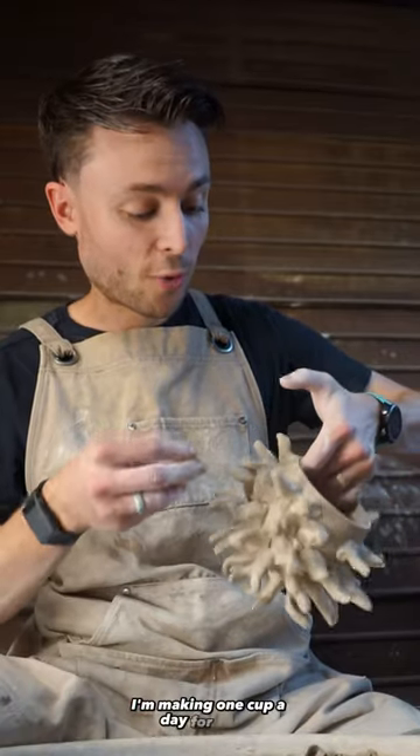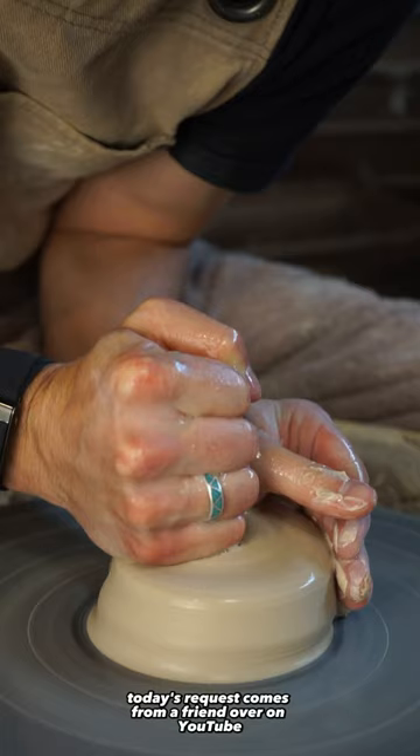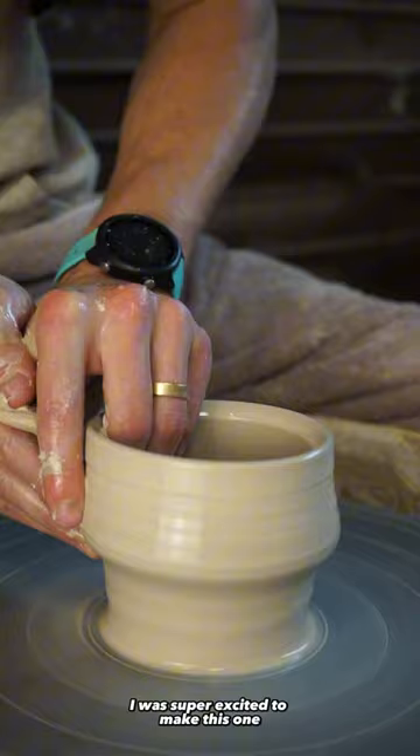I'm making one cup a day for a year and today is day 18. Today's request comes from a friend over on YouTube who asked me to make a spiked cup, and I was super excited to make this one.